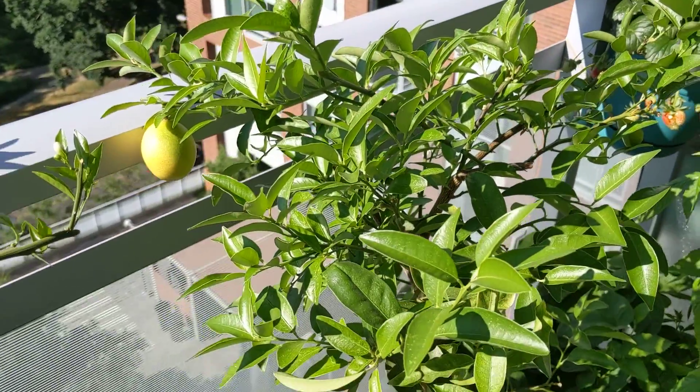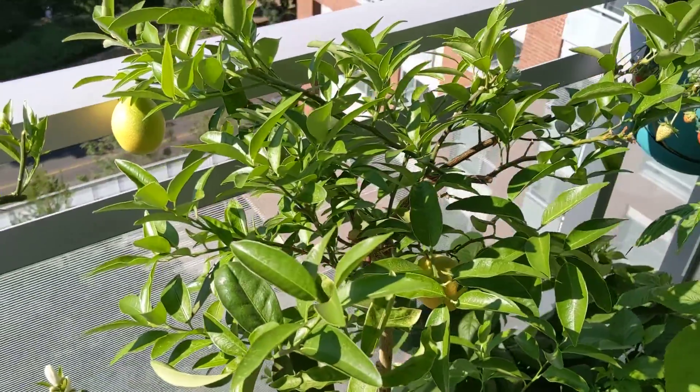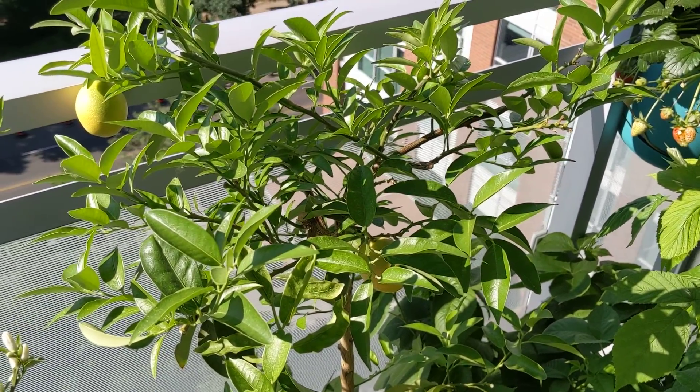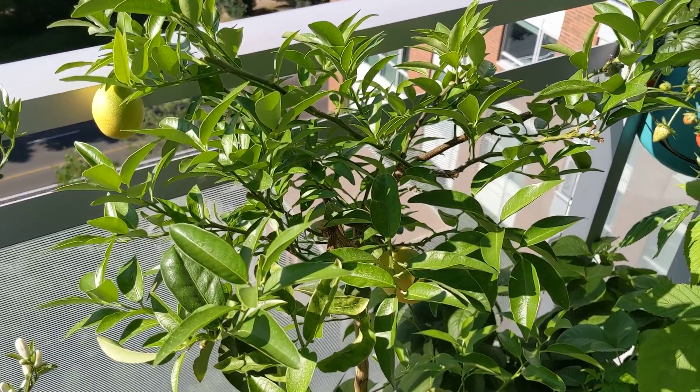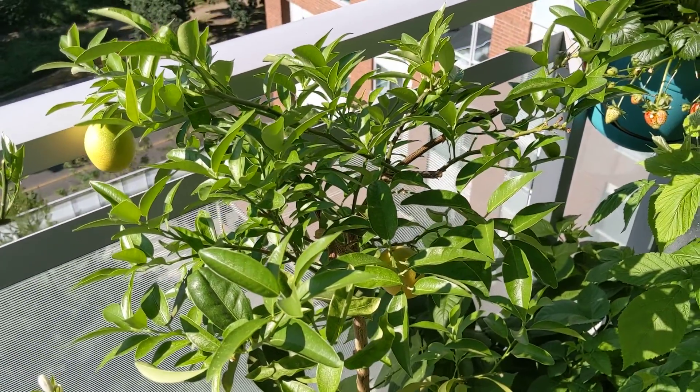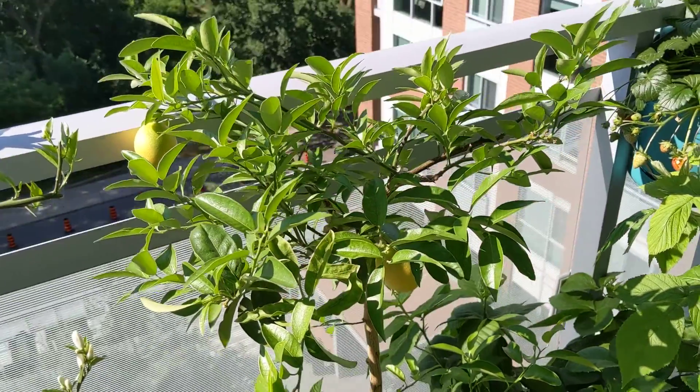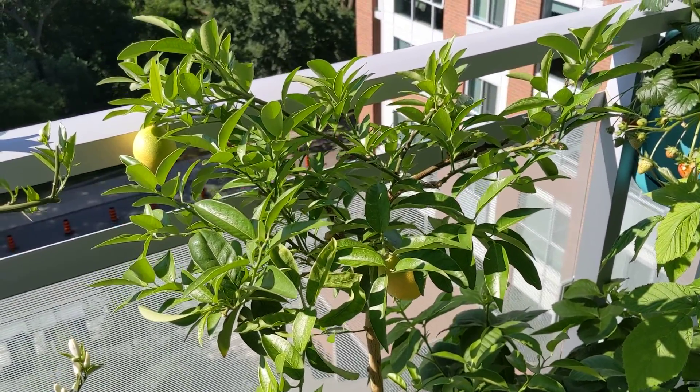I love the limequat. You can eat the skin — it's super sweet. And here is a trick to eating limequats: when you cut it into quarters and bite into the skin first and then into the pulp, what that's going to do is give you a sweet sensation right before you get that tart, wonderful flavor of the key lime.